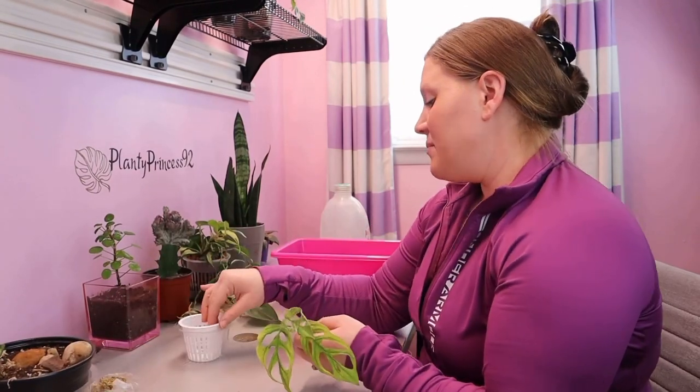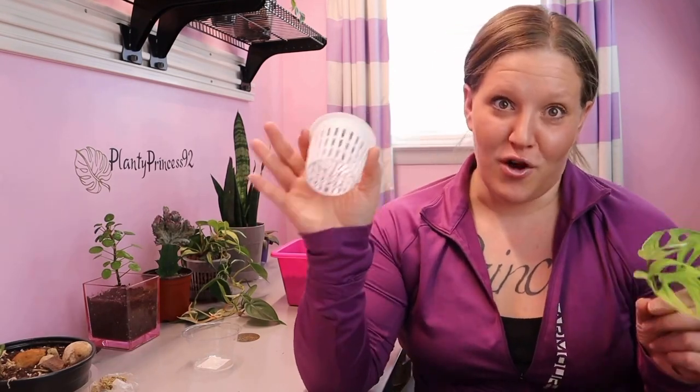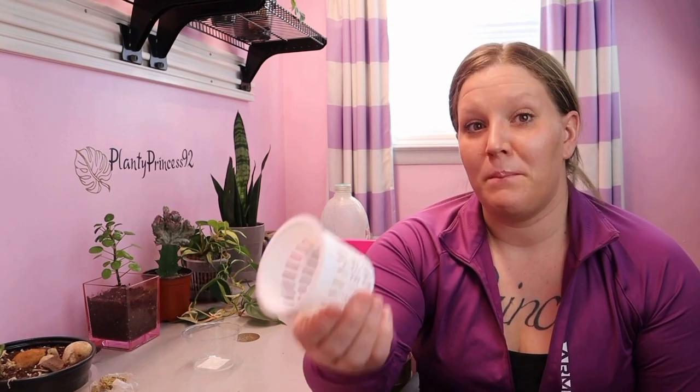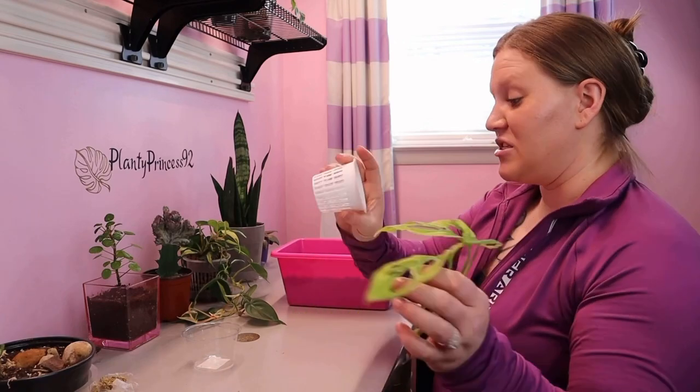I'm deciding to use a little three-inch mesh pot rather than a standard nursery pot with holes in the bottom, because I fear overwatering this plant. Having all these extra holes will help aerate the lava rocks better and help more air get to the roots, because the roots do need oxygen to survive. It will also help the lava rocks dry out a little bit quicker. I'd definitely prefer to water this plant more often by letting it dry out faster rather than watering it less and having it be overwatered.